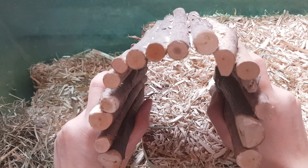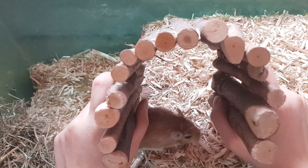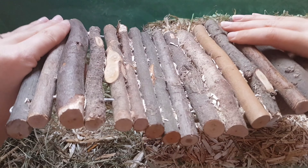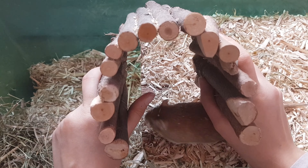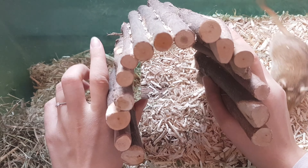Vous devez déjà connaître je pense, vous avez déjà dû en voir sur internet. C'est des ponts en bois flexibles, vous pouvez le modeler à la forme que vous voulez. Moi je le mets comme ça, tout simplement comme ça ça leur fait un autre petit abri, un peu en forme de galerie entre guillemets.